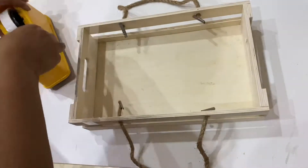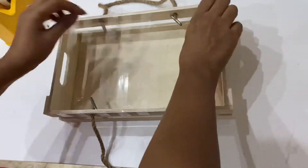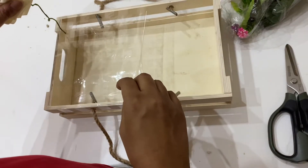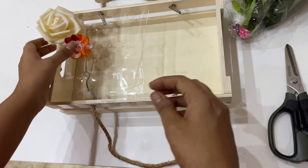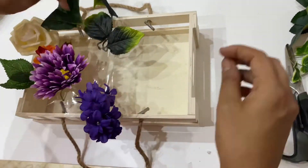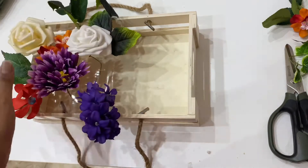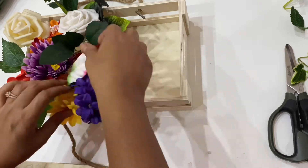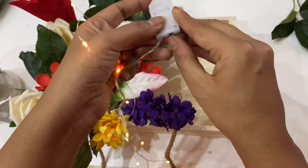This is the tray in the middle of the table — you can use any box. I am using tape so the flowers can hold and stay in place. Add some flowers in different colors to make it colorful. You can use either artificial or natural flowers. I'm adding some leaves as well — just keep on adding flowers and leaves. I only used half of the tray to decorate with flowers, and the other half I placed a lantern with some coin lights in it.